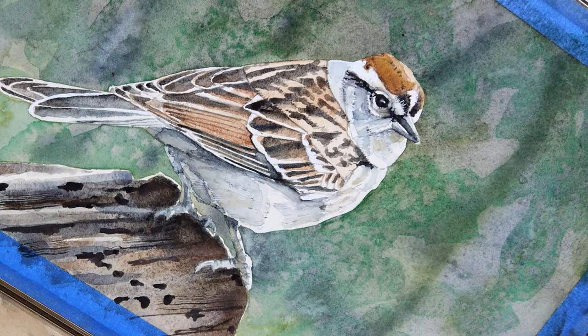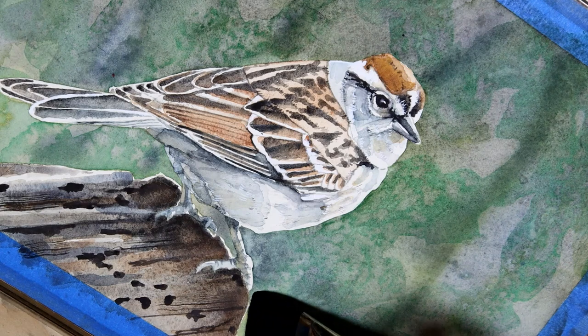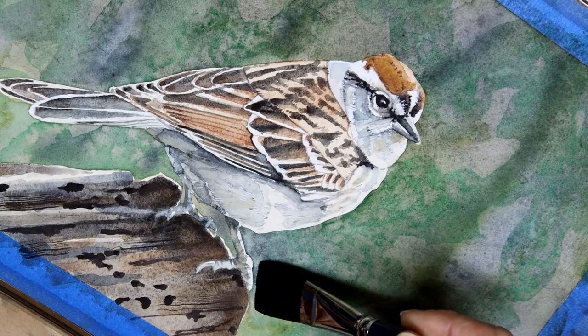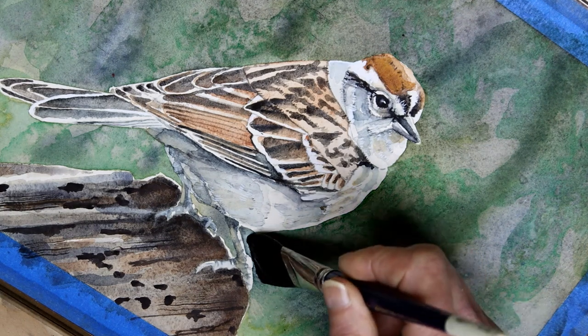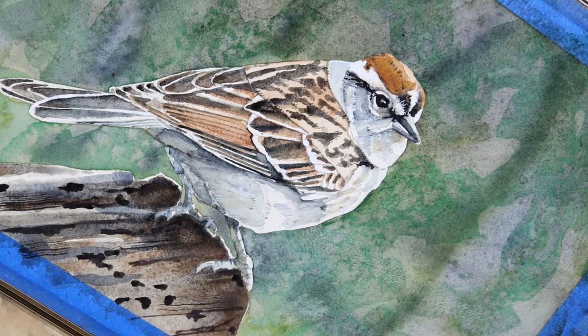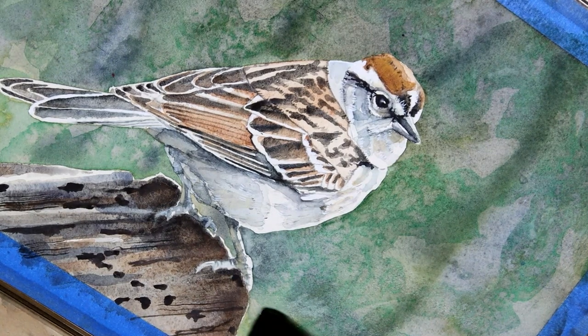Before I start working on the toe, I'm going to wet this area of the background. I'm using my large one-stroke brush and the cleaner side of the water. I'm not going to go too far up here, but I don't want to have too abrupt a change either. That should be fine. I'm going to float a little more water in here, especially close to the perch.